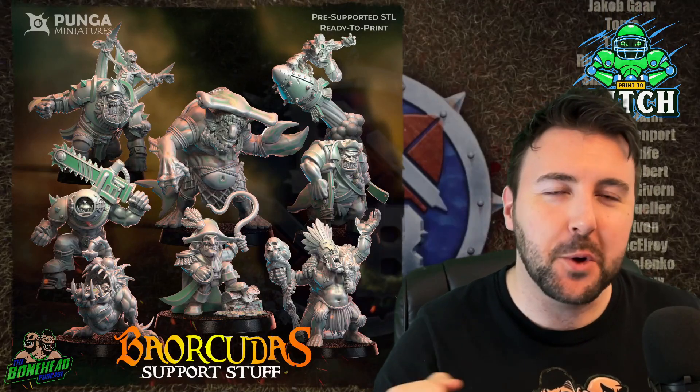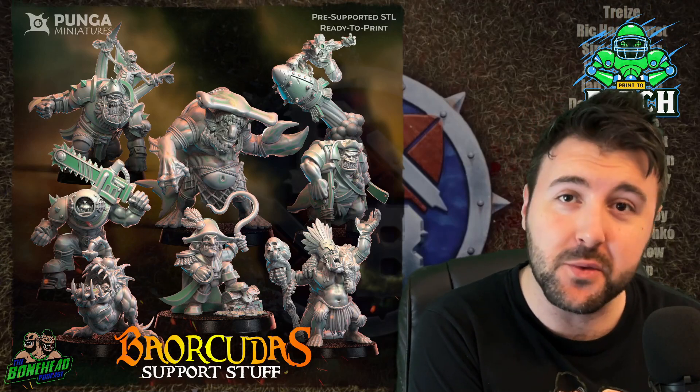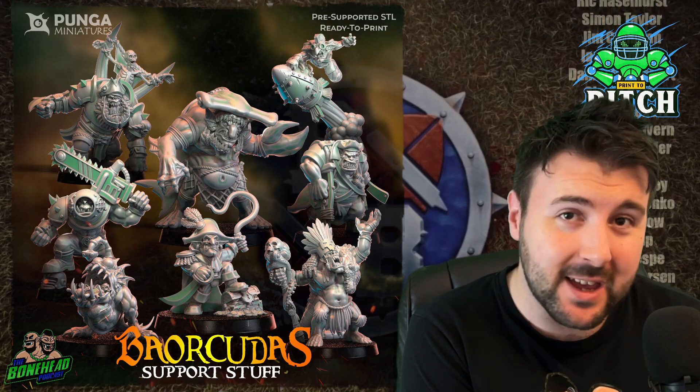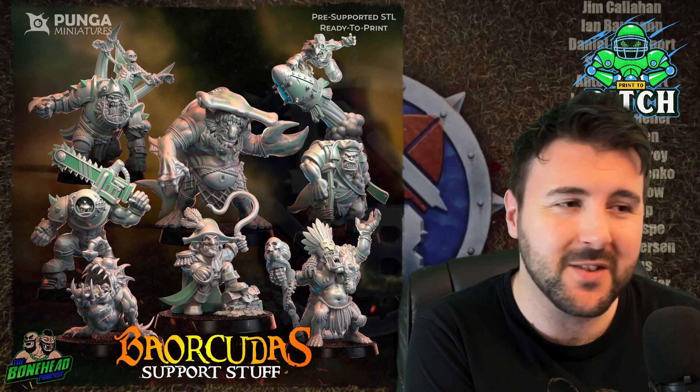Hey everybody, Ben here for the Bonehead Podcast and welcome to Print2Pitch. This is our series where we have a look at everything 3D printed for Blood Bowl — star players, teams, stadiums. If we can print it and put it on the pitch, that's kind of what we're going to do.